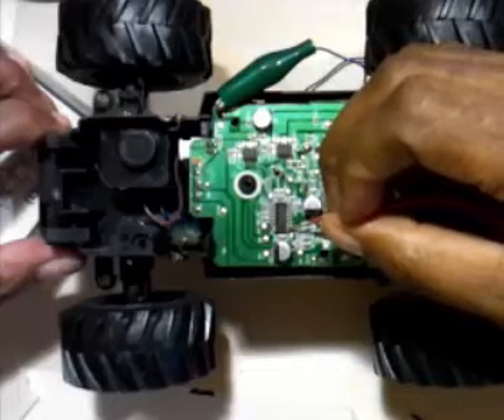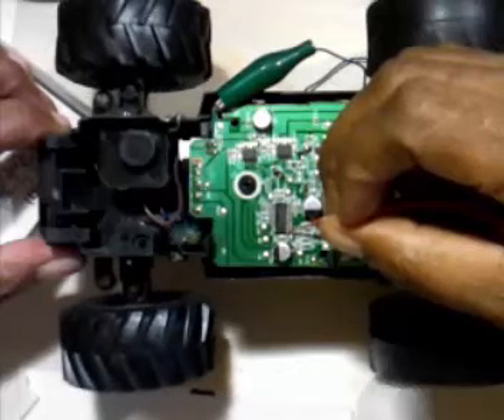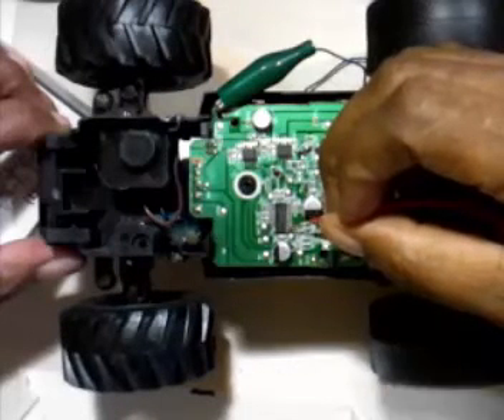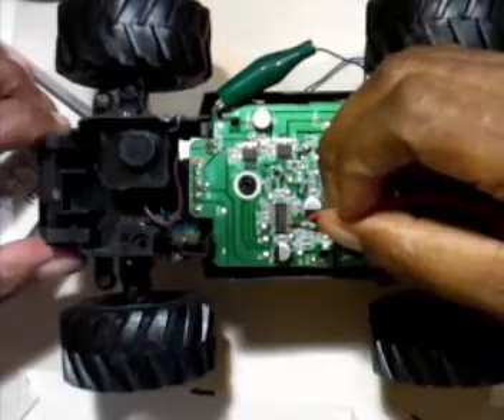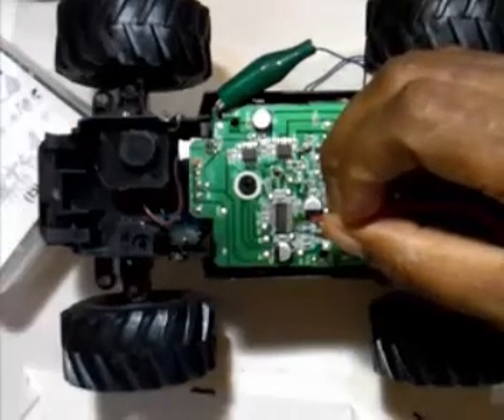So your forward one is the jerky forward - the first one. The second one is the smooth forward. The third one is your reverse.